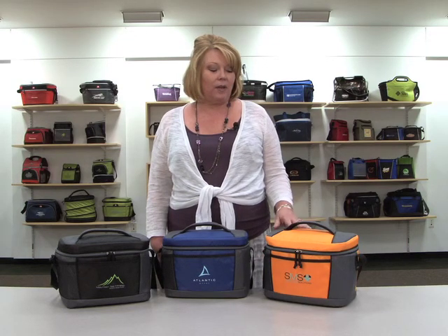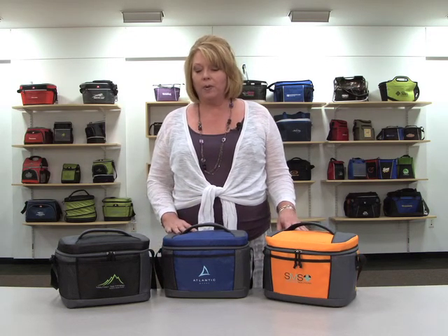Hi, I'm Maura, and I'm here to introduce the Aspen Lunch Cooler, available in orange, royal blue, and black.